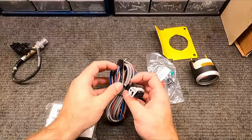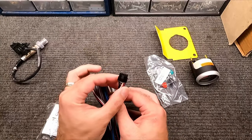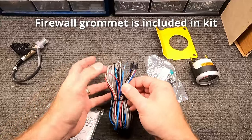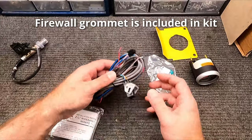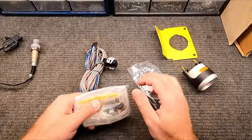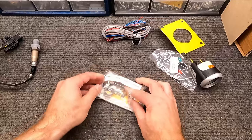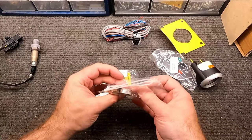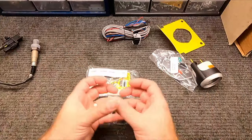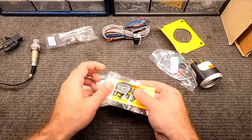Here's the wiring harness. Something to think about: you're going to feed this through your firewall, so you need to be able to get the plug through. They included a grommet that should work for that. Then there's the harness for the light, and instructions. What's great is they also include an exhaust bung if you don't already have one welded in your exhaust system. I actually have two bungs — one on each side of the H pipe — so I don't need it, but it's great that they include it.